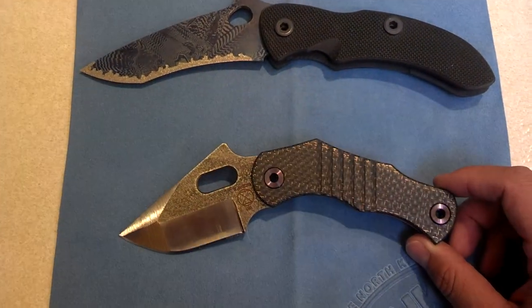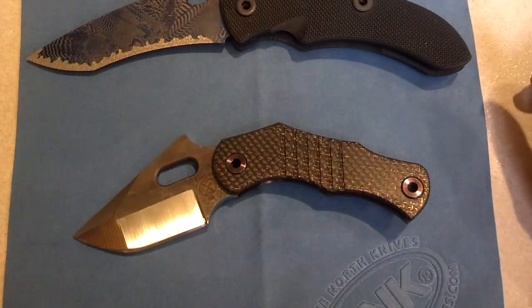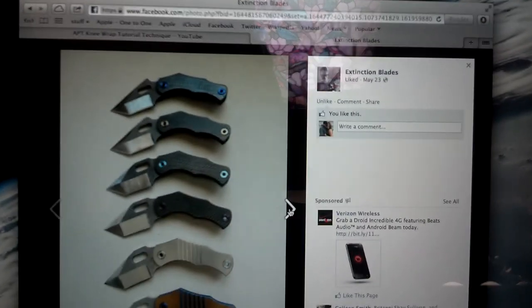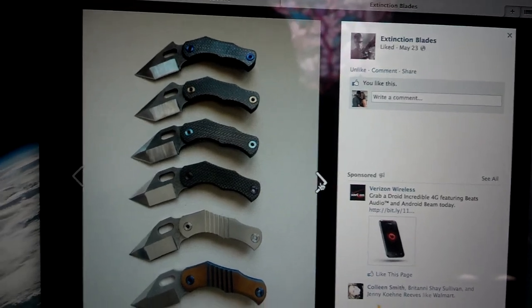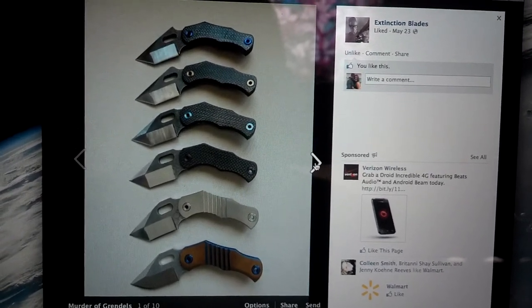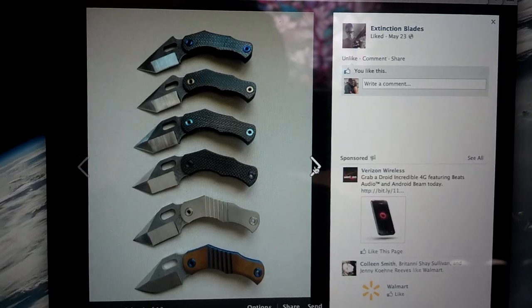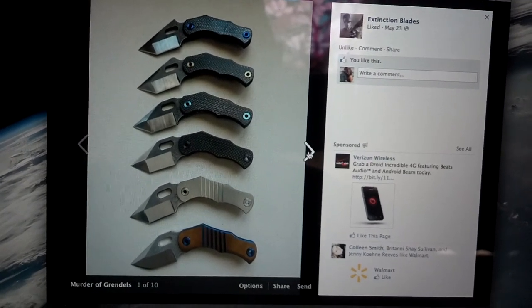This is definitely a knife maker to check out — up and coming. This is his first line of knives. I'm going to show you a picture from his Facebook. This is Extinction Blades — these are all Tanto version ones, and as you can tell from top to bottom, some of them have the hump, some don't. I don't know if you can custom order that option, but I definitely like it. I would definitely opt for the little thumb ramp, for sure.